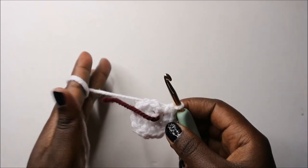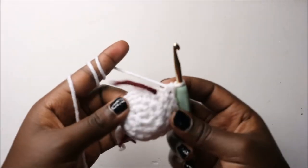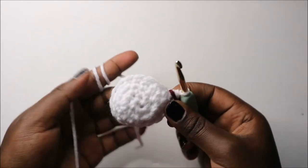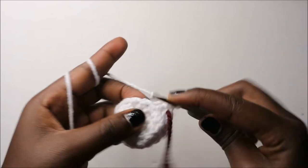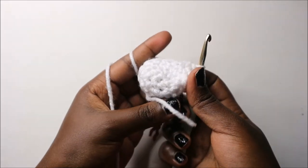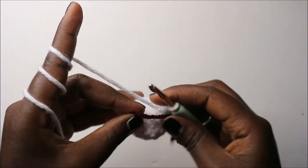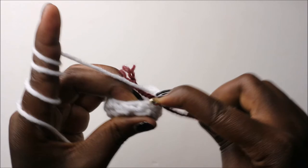I'll see you when you're done with the fourth round. After the fourth round, this is how your eyeball should look. In our fifth row, decrease all the way around for a total of eight stitches. Continue decreasing all the way to the end, then stuff the eyeball.